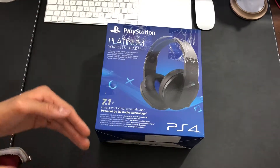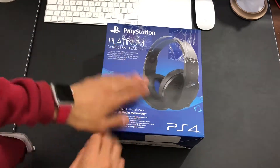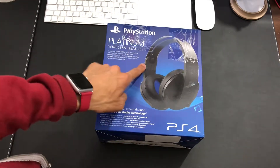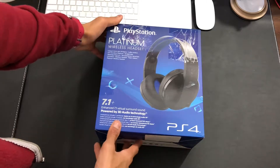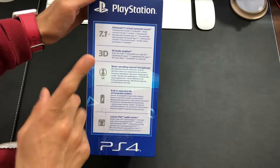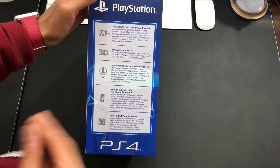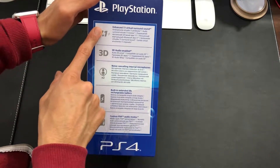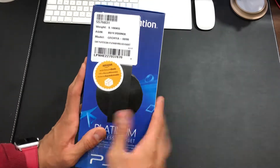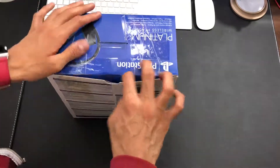It looks a lot more well-designed, so let's take a look at it and see what we get. The front basic presentation — we've got the picture of the Platinum headsets, this is the Platinum wireless headsets for PS4, 7.1 virtual surround sound. From the side, it does have microphones built in, rechargeable battery, a companion app for certain games that use that feature, 7.1 surround sound, and 3D audio enabled. I did get this from the warehouse section on Amazon, so that's why the box looks a little cell-taped up.